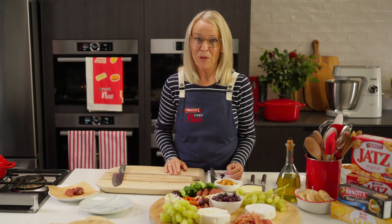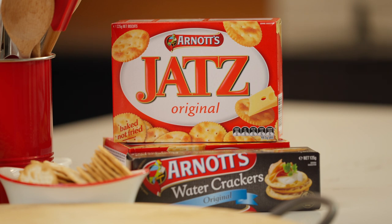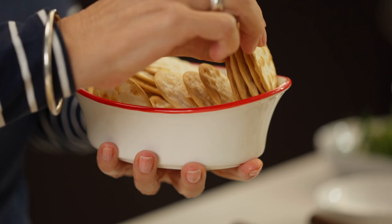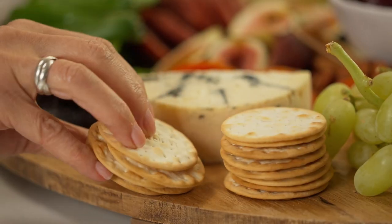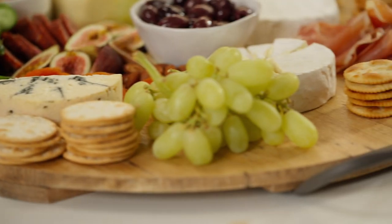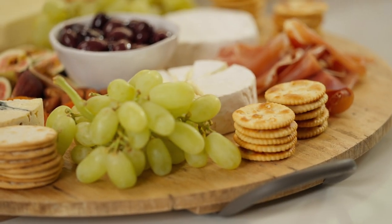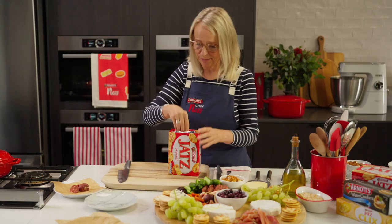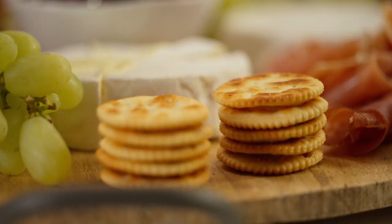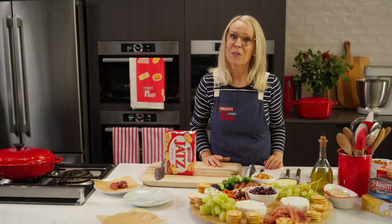Now for the important part — the bickies. Water crackers first; they're a simple, lovely cracker that goes so well with cheese. And the Jatz — what I love about Jatz is it doesn't break when you dip it and it doesn't break when you put your cheese on it. So there you have it, the Jatz entertainment platter. What a cracker!